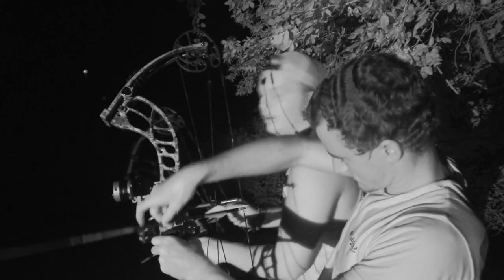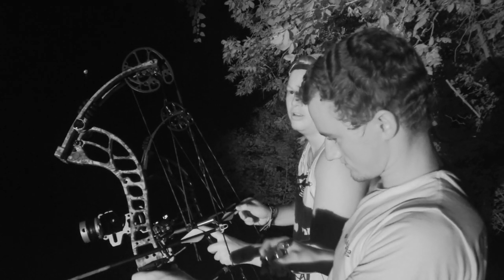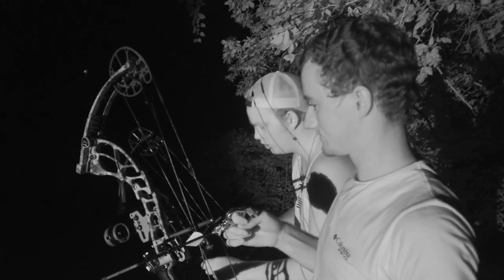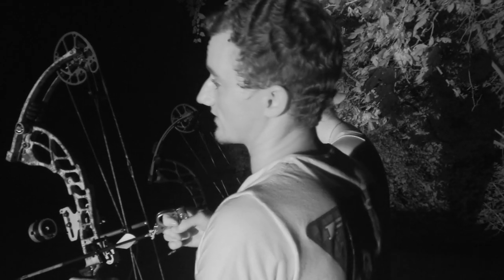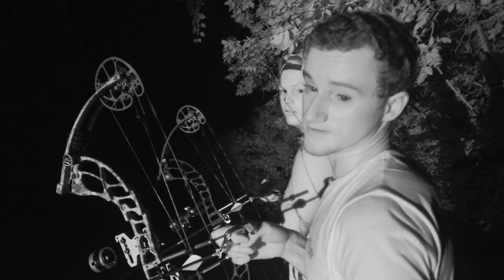If you're shooting at night you're obviously going to want to use nocturnals. It really does matter what color — I was shooting a blue one the other day and we could not see blue at all at night. Red shows up way better at night; a red nocturnal, you can see them way better and it helps you find your arrow.